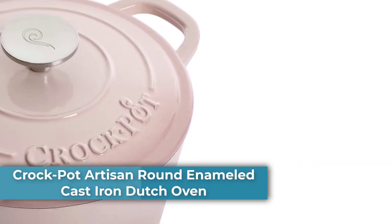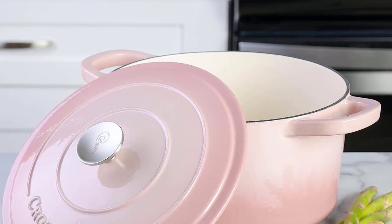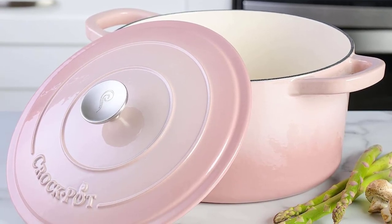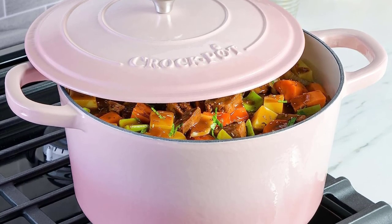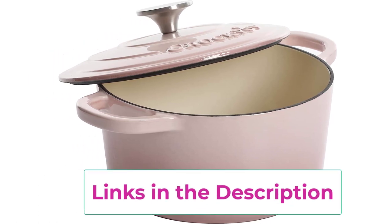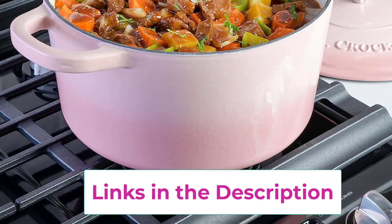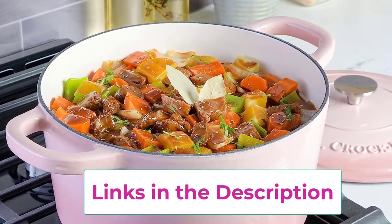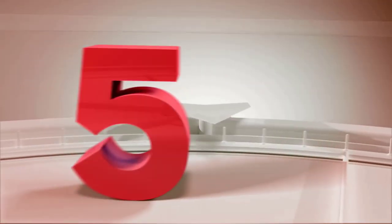Number four: the Crock-Pot Artisan Round Enameled Cast Iron Dutch Oven. Move effortlessly from stove to oven to table with this versatile dutch oven. Made of durable cast iron with an easy-to-clean, naturally non-stick enamel finish, this American classic is perfect for roasting, slow cooking, simmering, sautéing, baking, and more. Whether you're making everyday one-pot meals or special Sunday roasts, this kitchen essential serves up consistently delicious results.